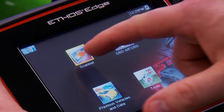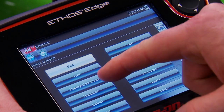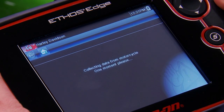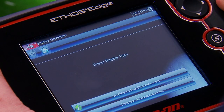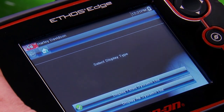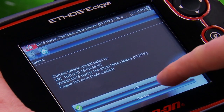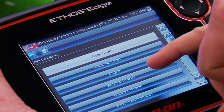The first thing we need to do is go into a scanner — we already have it hooked up to the bike. We're going to choose Harley-Davidson and do Auto ID so it can tell us what the bike is. It's going to let us display either all the systems it could have or just the fitted systems that are on this bike, so we'll do fitted systems. There's my vehicle — hit OK. And then we have a couple of different options.